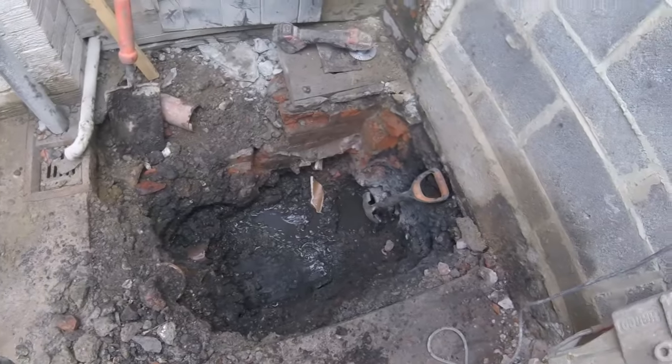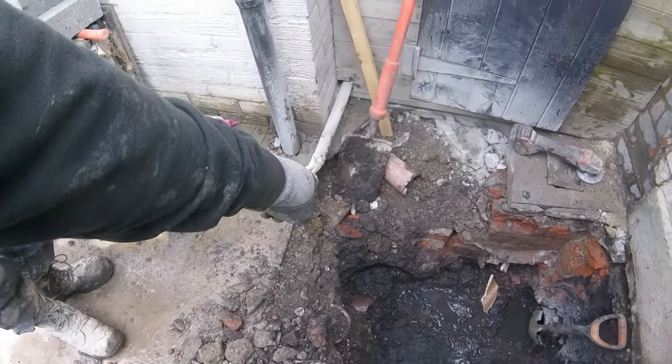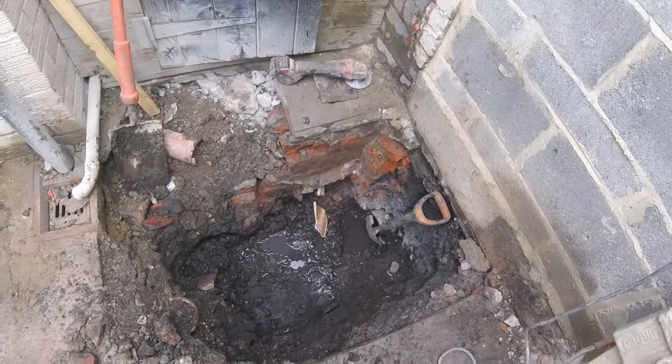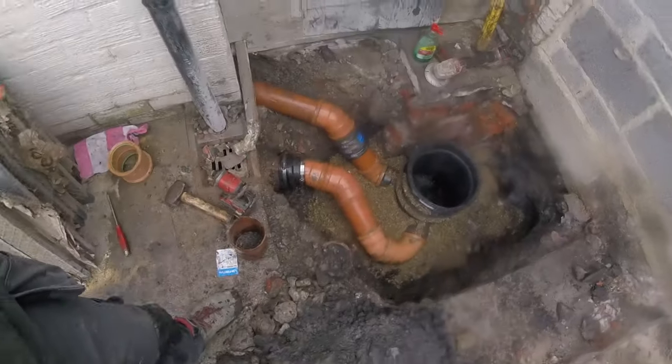We've got the old manhole out ready for the new one to go in. Pick the gully up, pick the toilet up, channel into the outlet. Manhole's set.